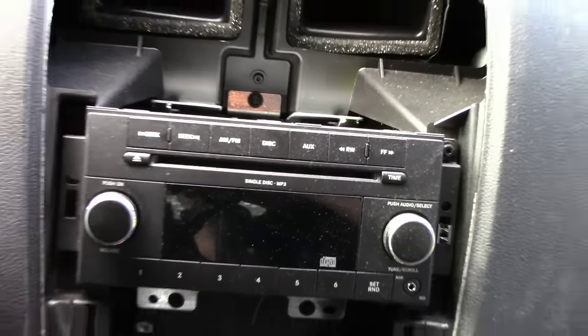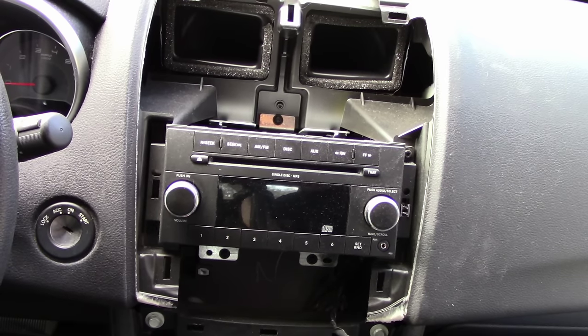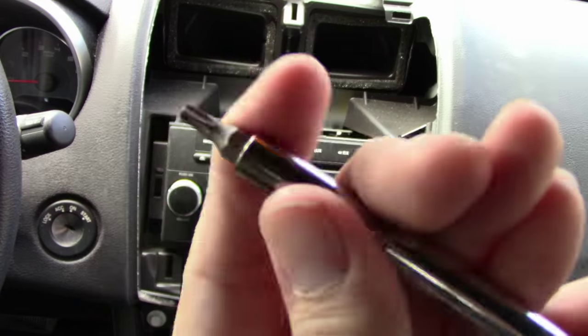Now that we have the dash cover off, we are ready to start removing our old stereo. Once the stereo is removed, we will also need to remove the rear metal brackets so the new stereo will fit. What tool will we need? A torque screwdriver, of course!